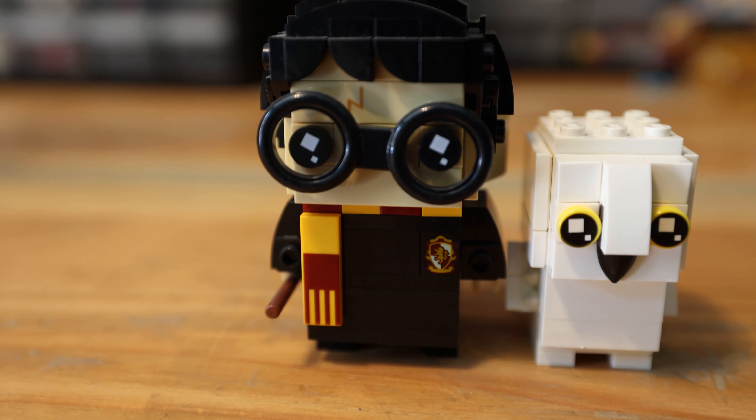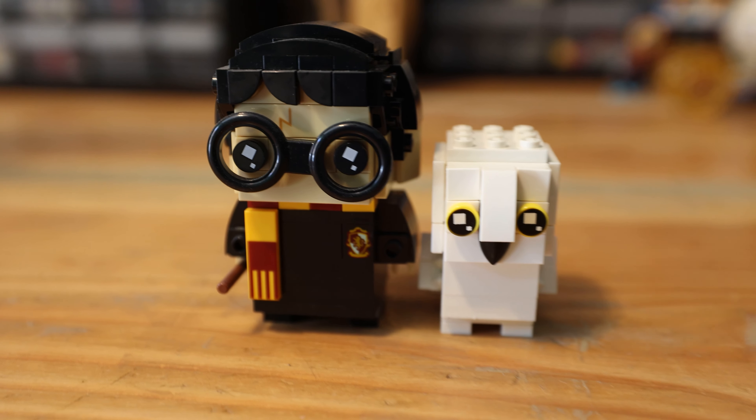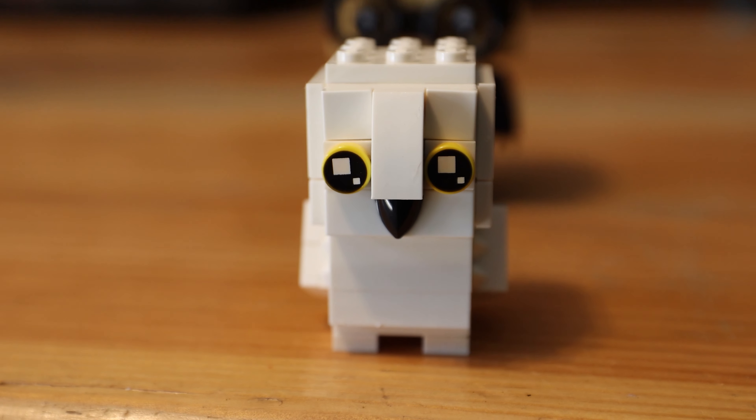Harry, I think I messed up your eyes a little — you look a little cross-eyed. Oops. But Hedwig, you look adorable.